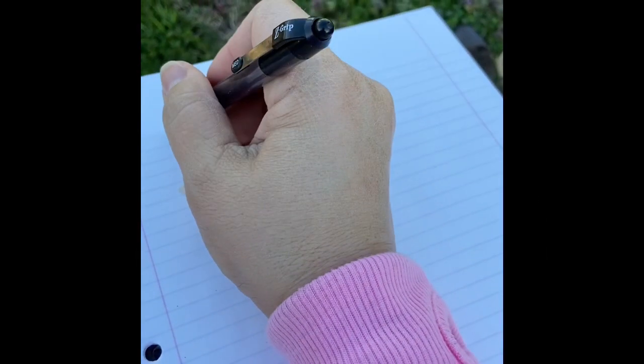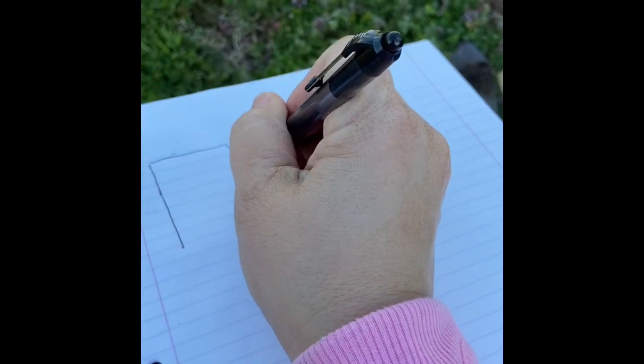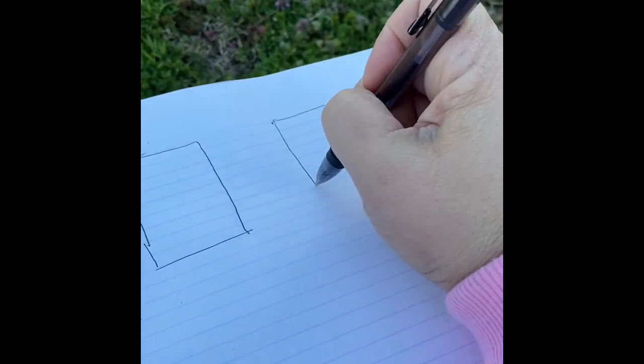So here's my little notebook — and I'm not an artist by any means. I have trouble drawing a straight line with a ruler, but this is how I keep up with my garden.